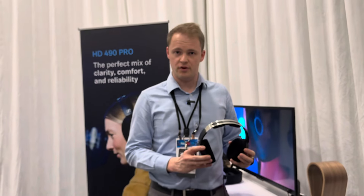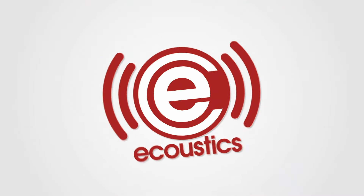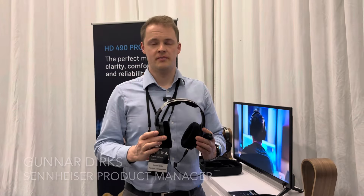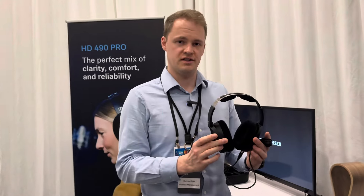The HD490 Pro is the perfect product for the reference studio application. Hi, my name is Gunnar Jerks and for Sennheiser I'm a product manager for our professional headphones and in-ears. I'm really happy to introduce the new HD490 Pro.